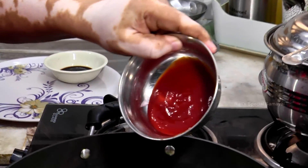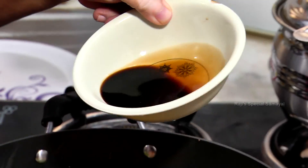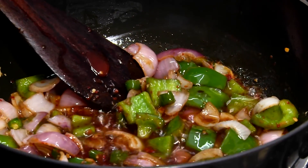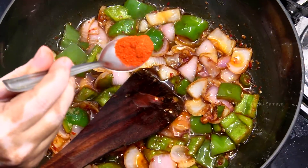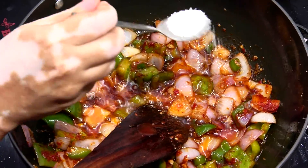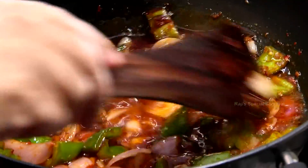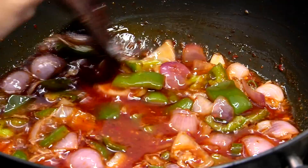2 tsp tomato sauce, 2 tsp soya sauce. Put it in with the chicken. 1 tsp melahai tulle, 1 tsp of cheese. Put it in a pan.